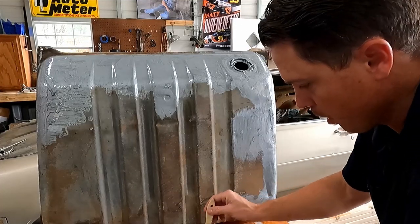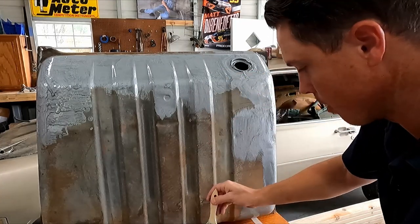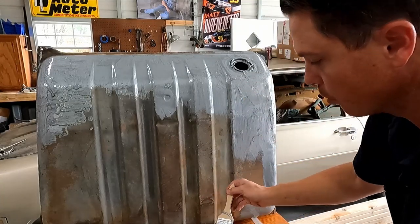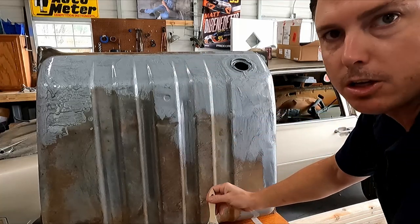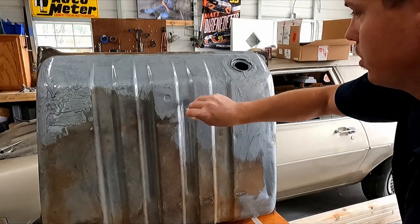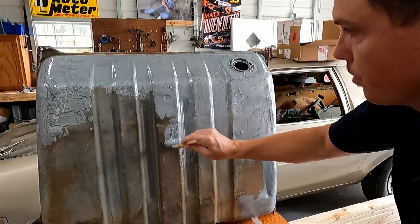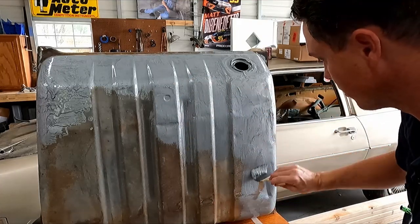It's been probably 30 minutes. I'm going to put a coat down here on the bottom — just going to use up the rest of the can on the bottom side. The coating is finally not really flowing anymore, not really running. So I think we're nearing the end of it setting up. Now it takes 96 hours to cure completely — so that's four days straight. I should have done this yesterday.